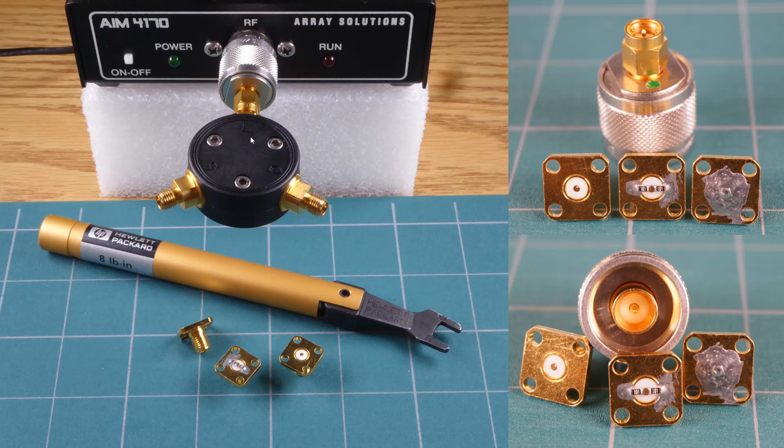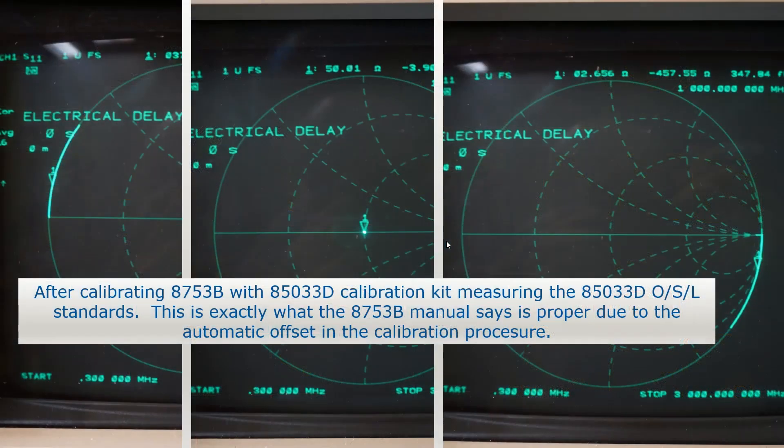I made the measurements — this is a 4170 shown here — but I used my large analyzer and calibrated it. I calibrated it with the calibration kit, and then I measured the calibration loads themselves. For a short, shown here on the left, I see an arc going from 300 kilohertz to 3 gigahertz. The 50-ohm point, when I have a 50-ohm load connected, is great. And on the open I see a rotation also.